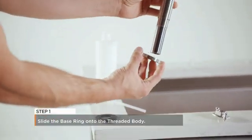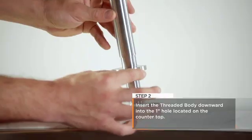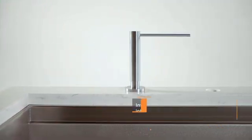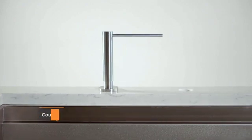Step 1: Slide the base ring onto the threaded body. Step 2: Insert the threaded body downward into the 1-inch hole in the countertop. The counter should be no thicker than 1 and 9 sixteenth inches.